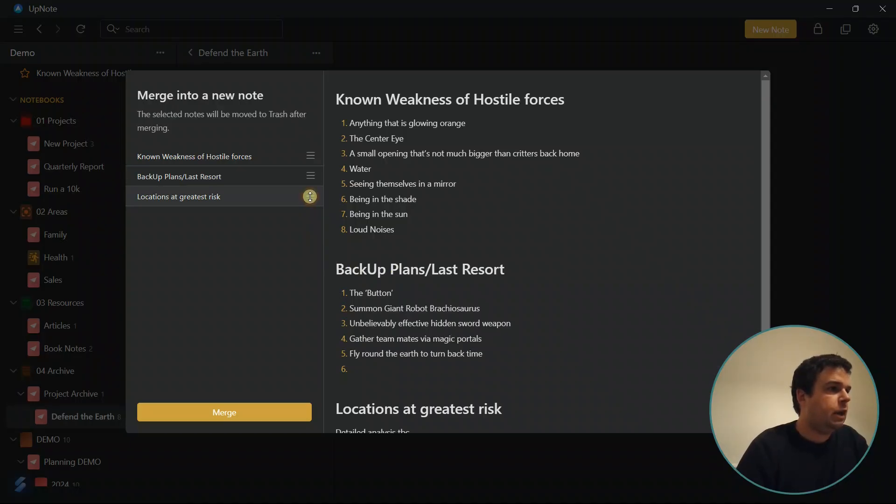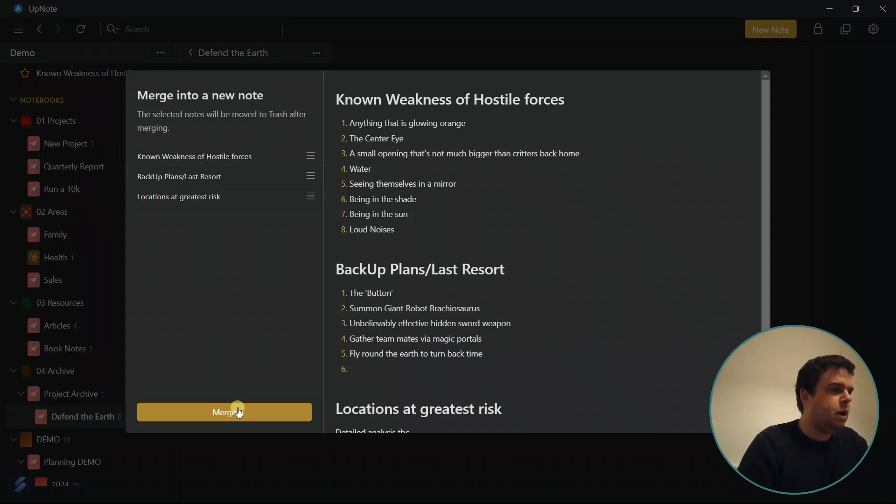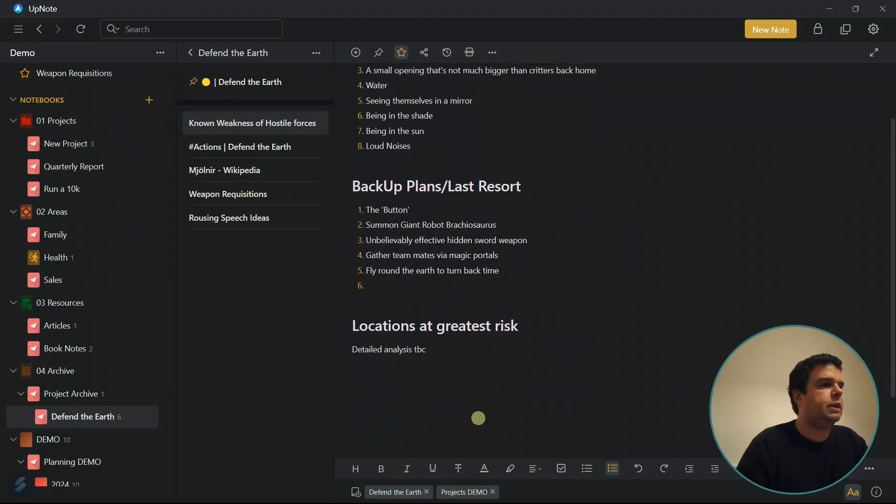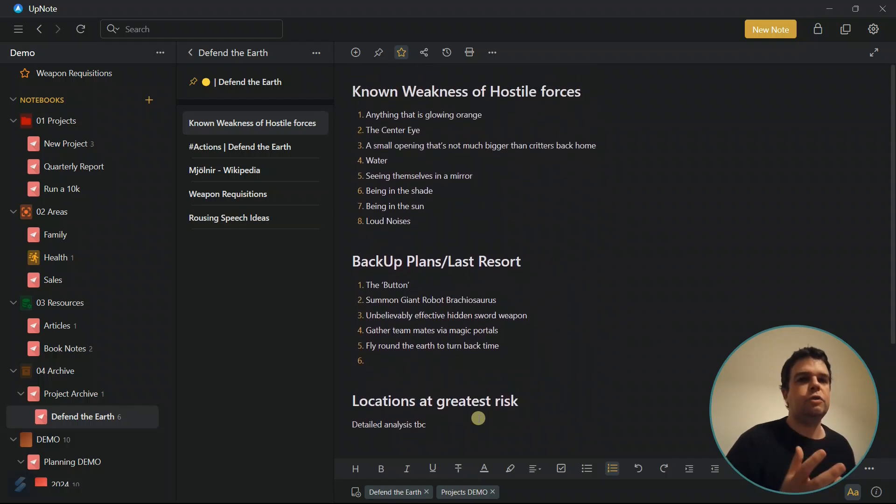But there's more, because notes in UpNote can exist in multiple notebooks. Now whatever notebooks your original notes are in, those all get added to the new note that's created, which will then be in all of the notebooks that the source notes themselves were in beforehand. You can see here that you can choose whatever order you want your notes to be in, so I'm going to put them in that order. And then if you just click 'Merge,' it creates a brand new note that is in both of these notebooks and in exactly the order that you chose.